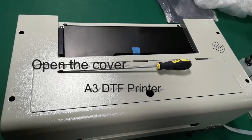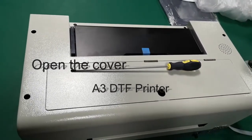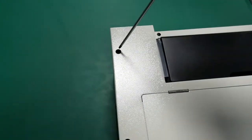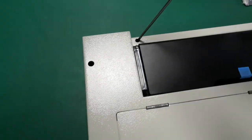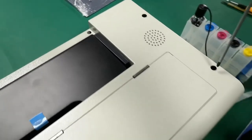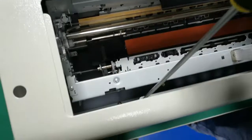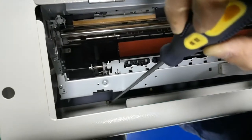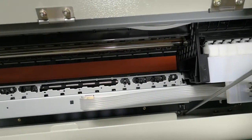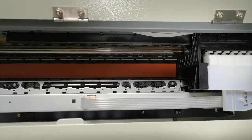First, we need to use this screwdriver to move the edge screws — the first one, the left, the second one, the third one, the fifth, and the sixth. So each one goes into place. This edge screw we need to move.